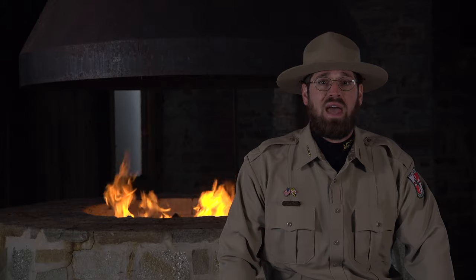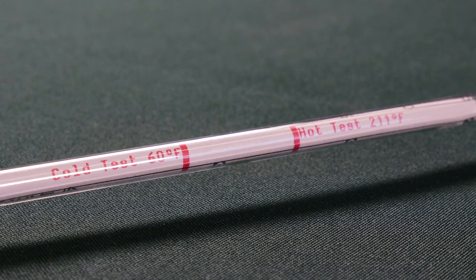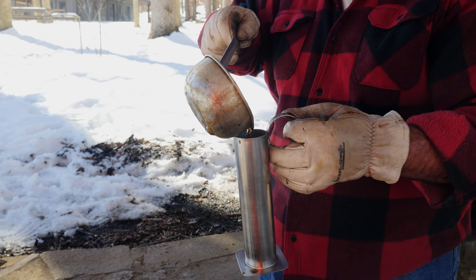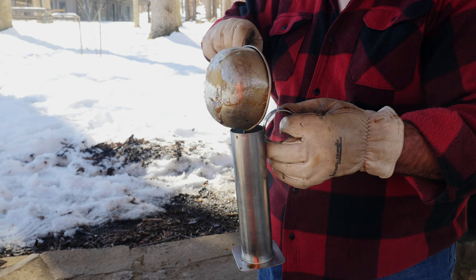Another indicator is sugar content and density, and for that we would use a hydrometer. It should have a hot syrup line and a cold syrup line, because the temperature of the sap or syrup will affect the reading. To take a measurement, we carefully fill a specialized test cup with hot syrup until it is between 1 and 2 inches from the top.